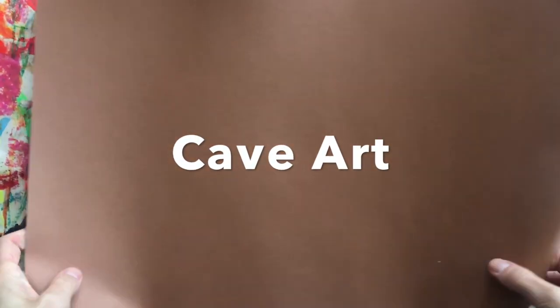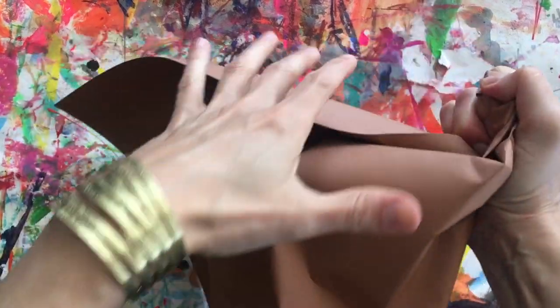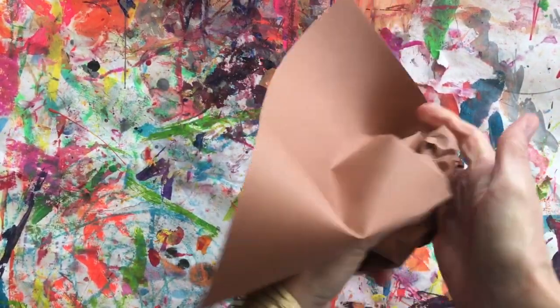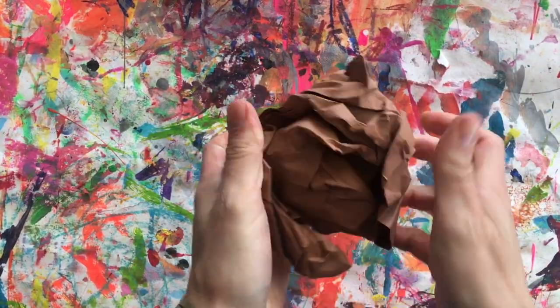The first thing you're going to do is take your brown paper and we're going to simulate cave walls. Cave walls aren't smooth, so we are going to crumple up our paper into a ball to make it look more like a natural cave wall.